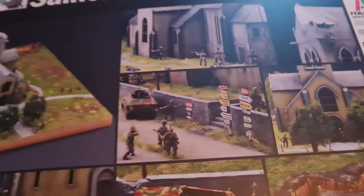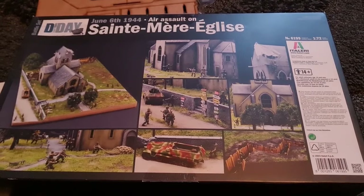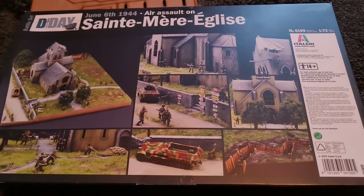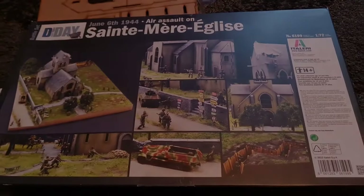So all in all I think this is going to be a fabulous little battle set. Let me know what you think in the comments — are you going to pick one up? And yeah, join me for the next video, and most importantly join me for the build video of this one when I get round to it. So watch this space and catch you on the next one guys, bye!